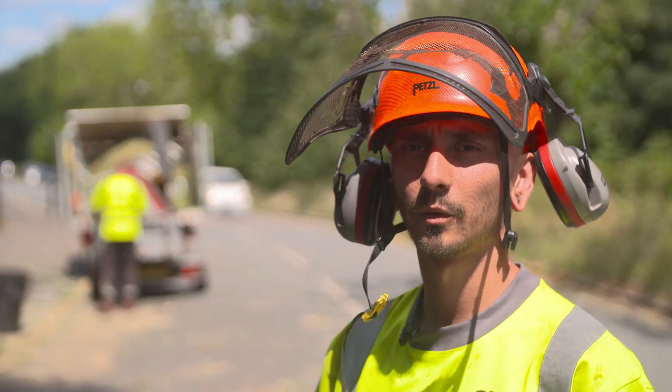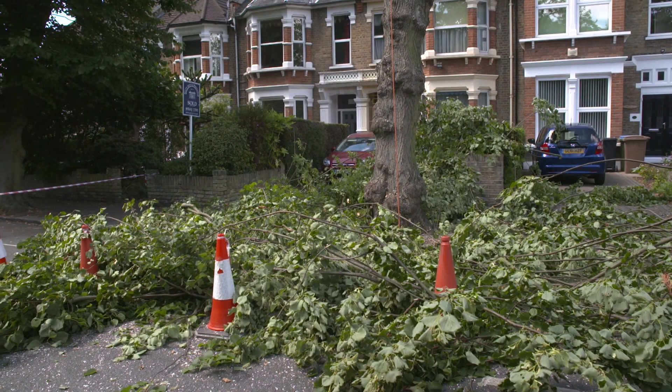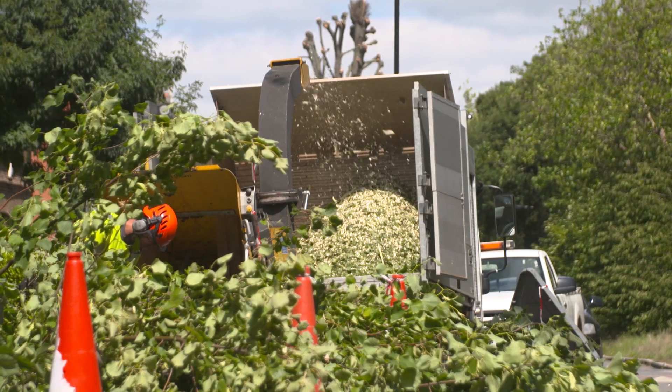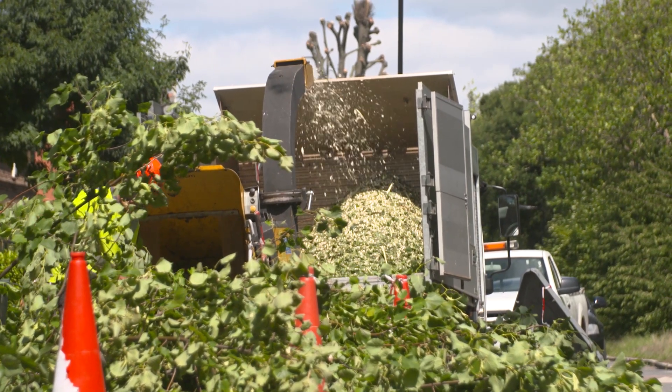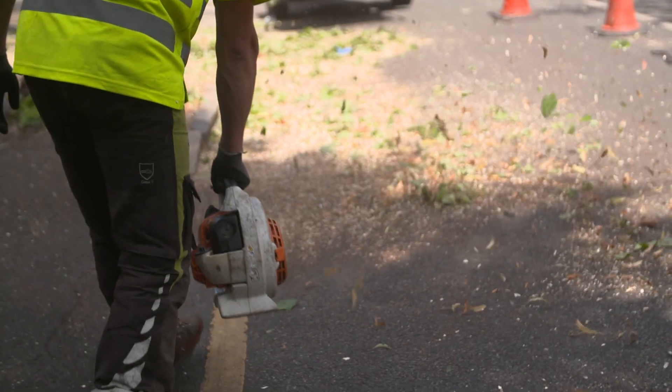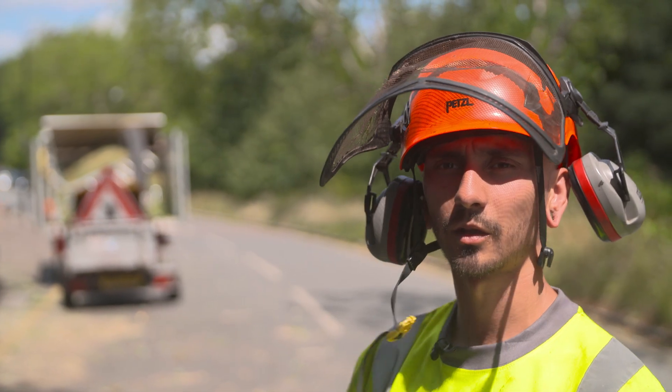At the end of the job, what we would do is we'd stack all the branches into neat piles and then we'd run them through the machine. After we've run them through the machine, we'd get a leaf blower out, blow all the crumbs, sweep all the crumbs into piles, put them in bins and chuck them straight on the back of the truck.